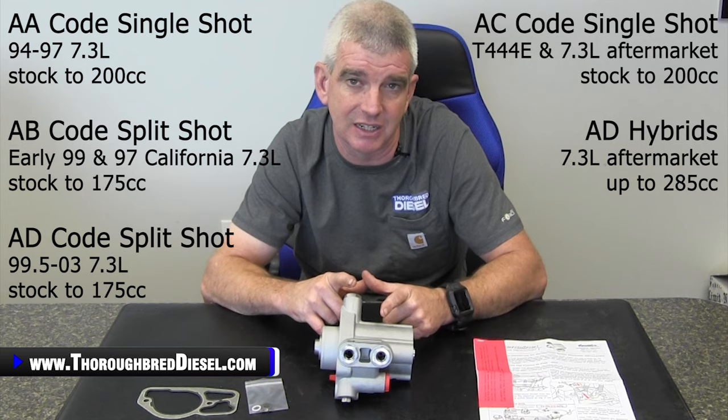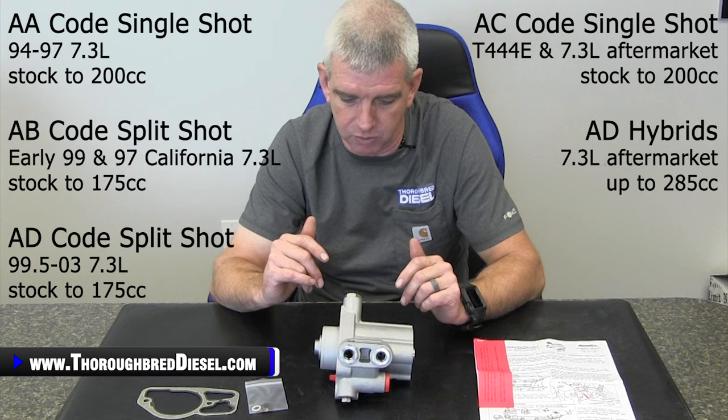The AC code injectors will do 200 cc for the mid-range stuff. And then AD hybrid injectors — the Adrenaline Pump will flow up to a 285 cc bigger injector on the AD hybrids. That's going to really, really shine for you guys that are trying to reach that 400 and 500 horsepower goal with these trucks. It's going to really help to get you there.